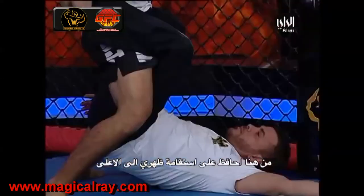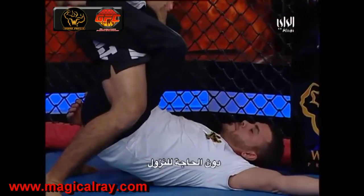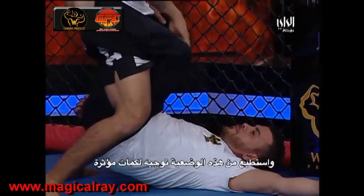From here I can stay, keep my posture up nice and high — no need to go down low — and I can land effective strikes, ground and pound, from this position.